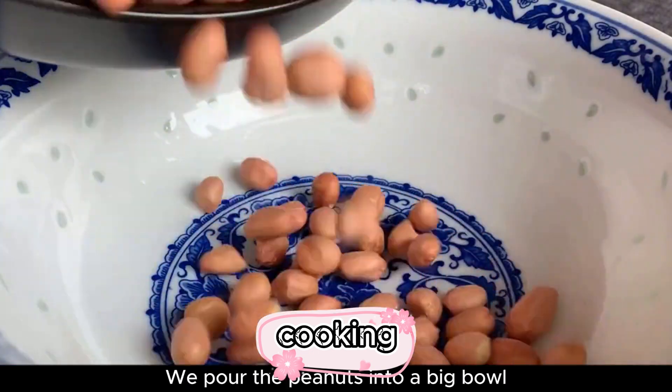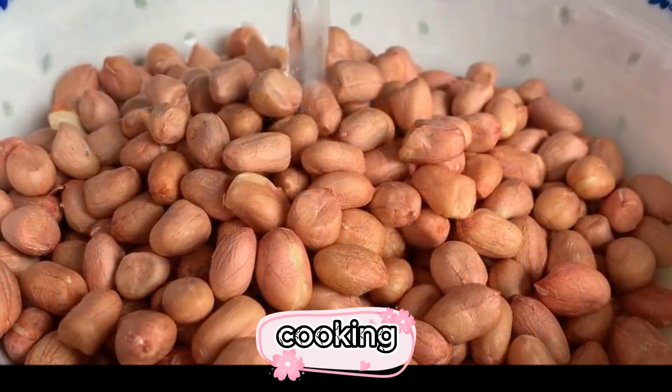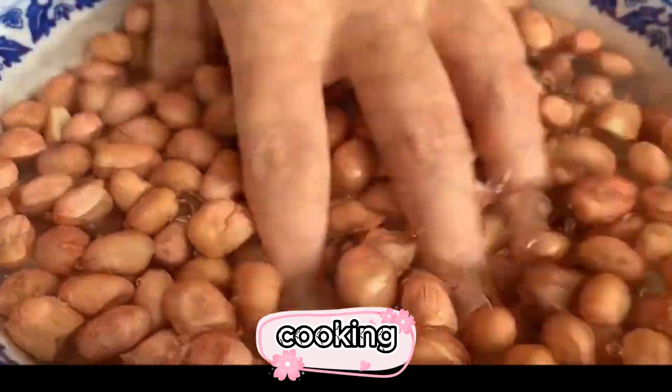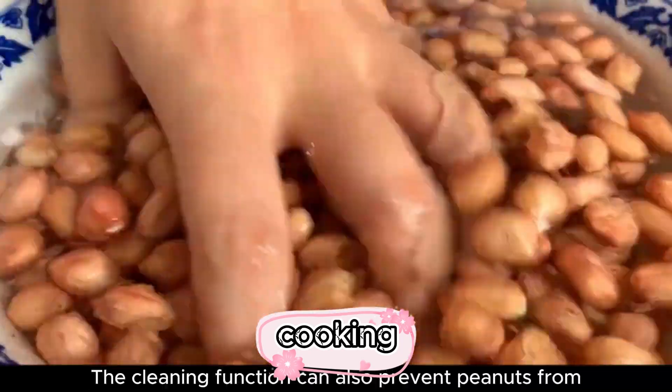After picking, we pour the peanuts into a big bowl, then add water and knead gently. This washes away the dust on the surface of the peanuts. The cleaning also helps prevent the peanut skin from burning during the frying process.